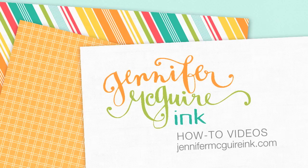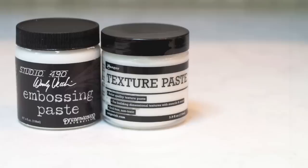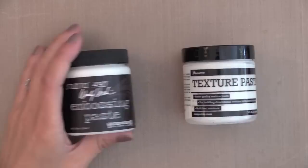Hey everyone, it's Jennifer. I've been getting a lot of emails asking about Ranger's new texture paste and how it compares to the embossing paste that I use in videos quite often. So in this video you're going to see me using texture paste for the absolute first time, using it along with the embossing paste to get a side-by-side comparison of the two — how they're alike, how they're different, and which I prefer.